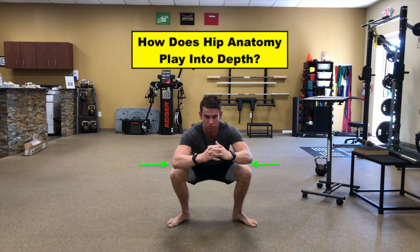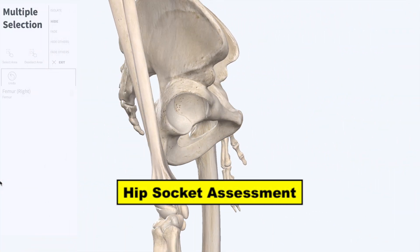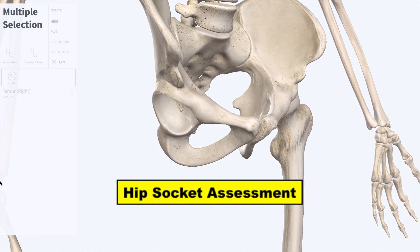We also need to talk about how his hip anatomy, particularly the depth of his hip sockets, could potentially limit how deep he could squat. Listen in to my assessment of his hip socket depth next.